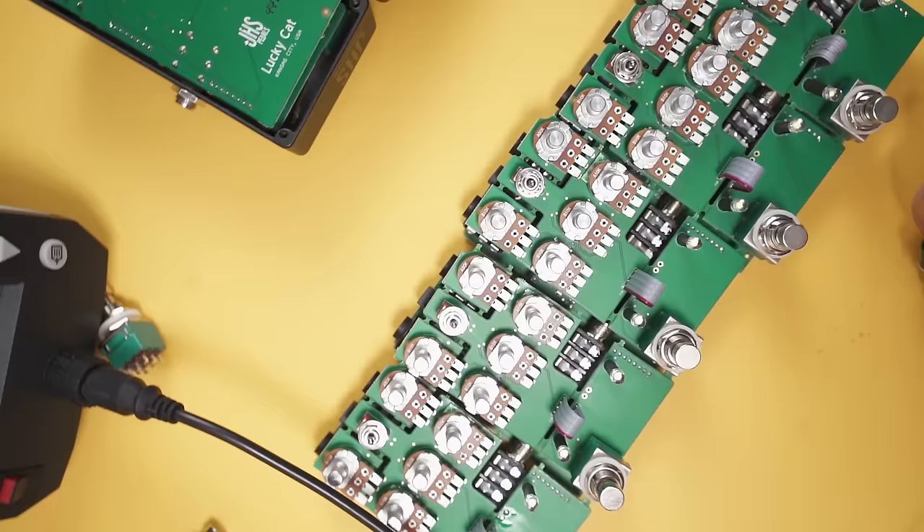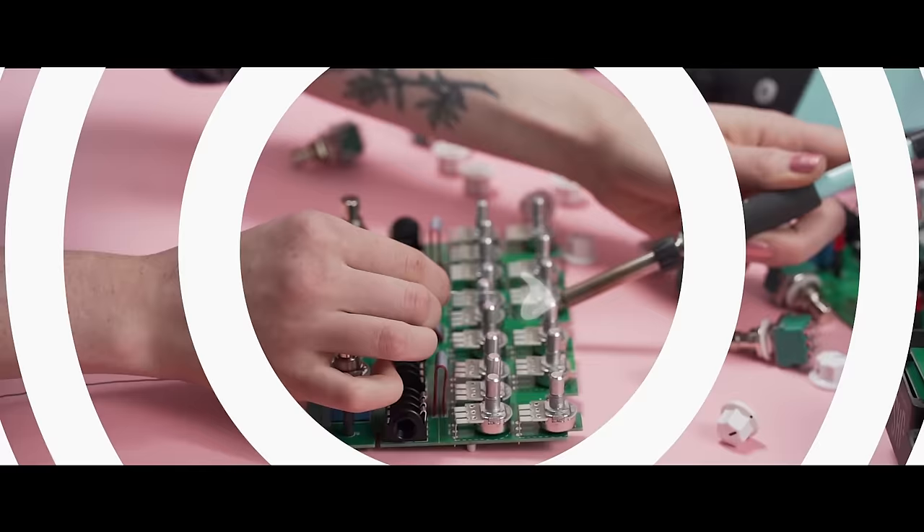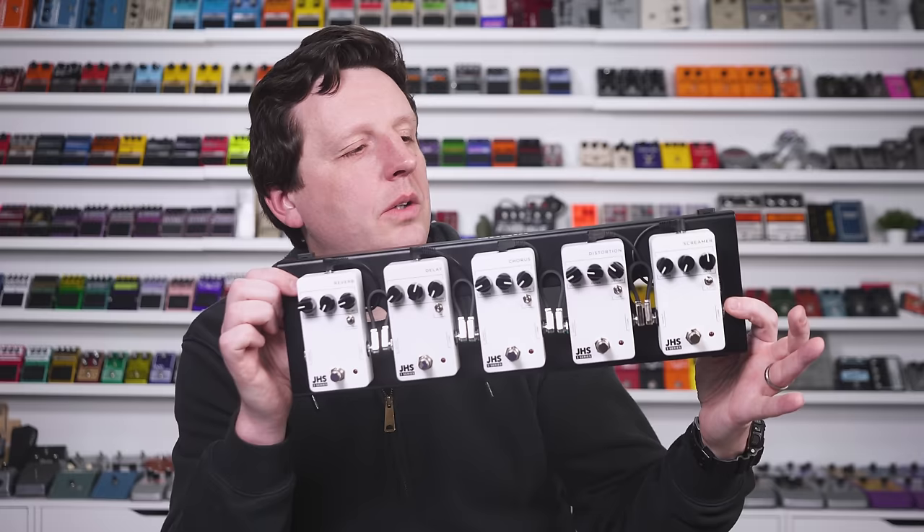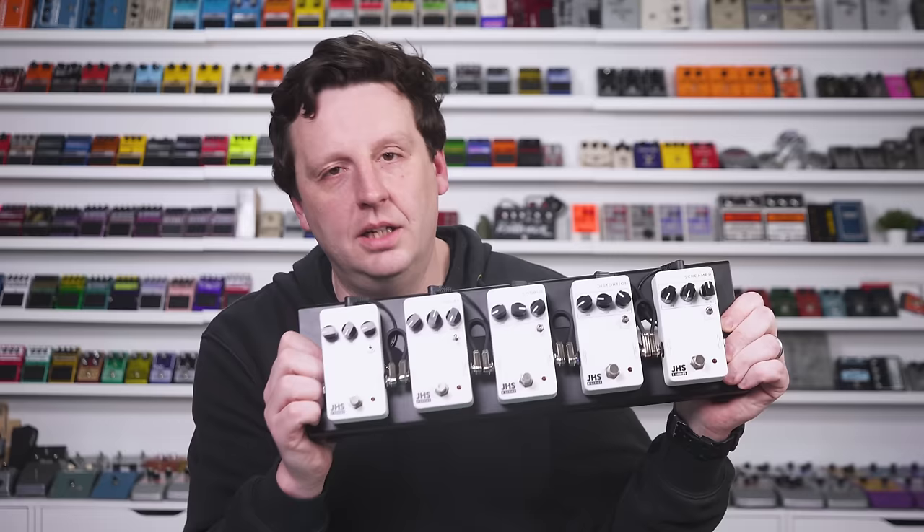I'm just going to tell you what to do. This is what we're building today and we're going to give it away. It's going to cover all your needs and get you playing as fast as possible.